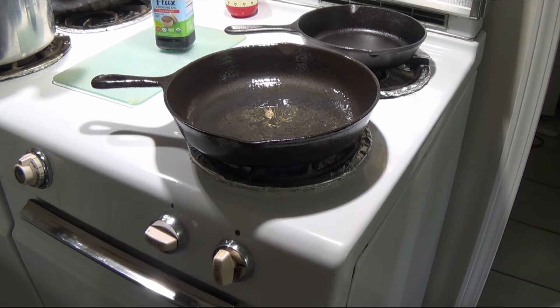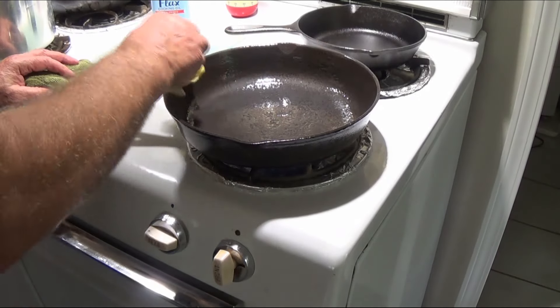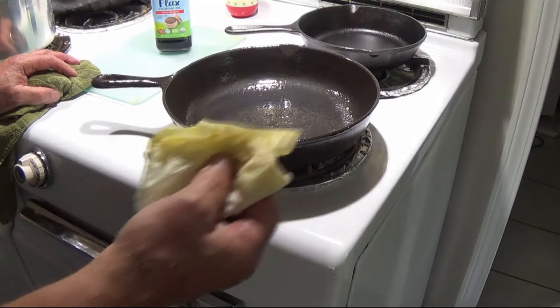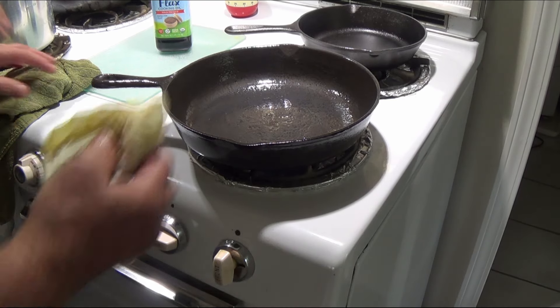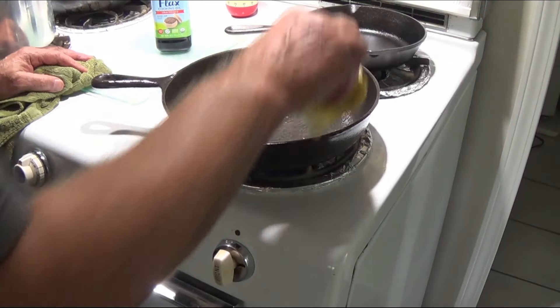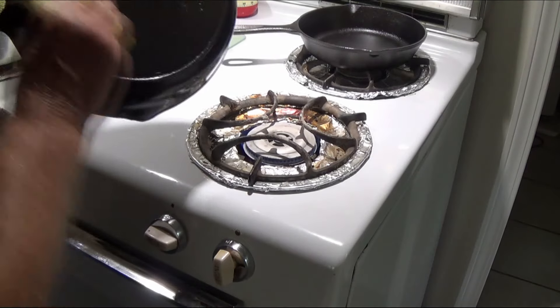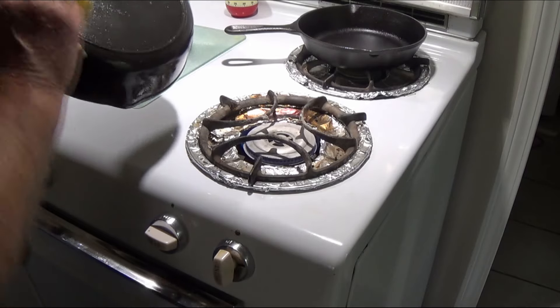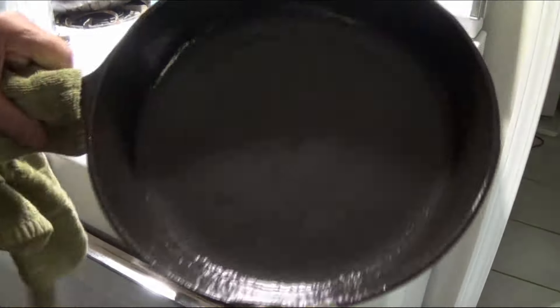For round two, the fire is on and it's pretty hot. We have some flaxseed oil in the pan and I'm rubbing it in. When you heat it up, it opens up the pores in the iron and allows the flaxseed oil to penetrate into those pores. Flaxseed oil handles very high temperatures — better than olive oil or any of the other common oils. Make sure to wipe down the front, the back, and the inside.